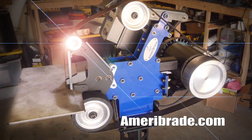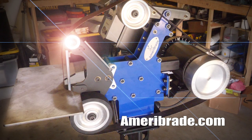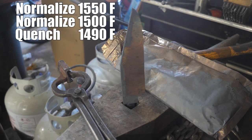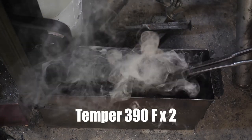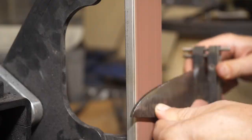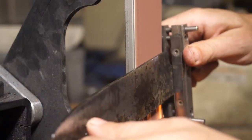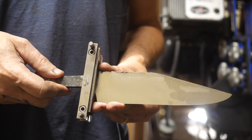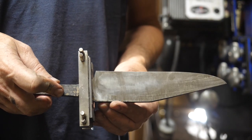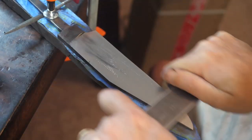Ameribraid makes awesome grinders here in the USA — I think they're the most bang for your buck anywhere. This isn't a sponsored video; I just wanted to drop that in. This is hand sanded to a thousand grit, then we'll take a quick peek at our pattern before we start on the guard.